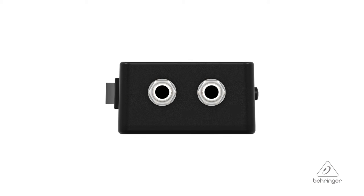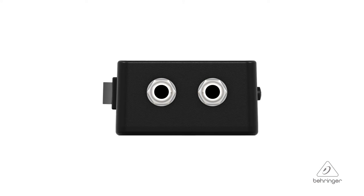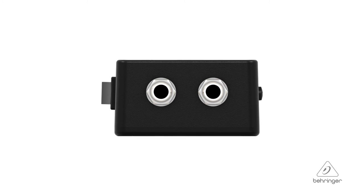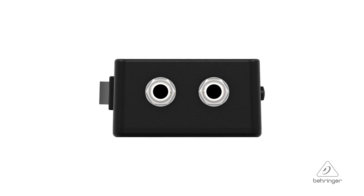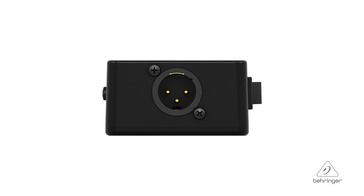The two quarter-inch jacks on one side allow you to plug in to the DI box and also parallel out to continue your signal path on to either your pedal board or to your amplifier. On the other side is the XLR jack that's going to go to the console.